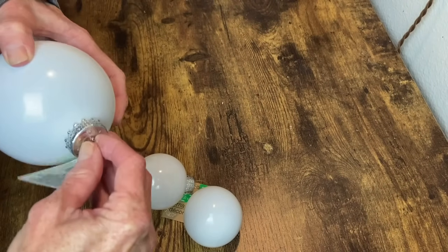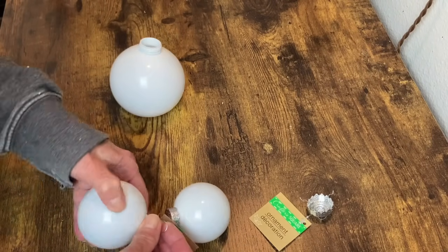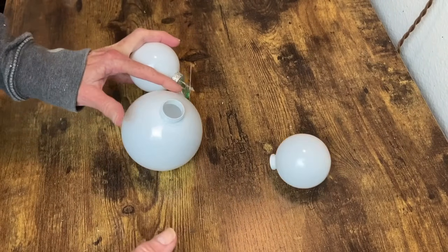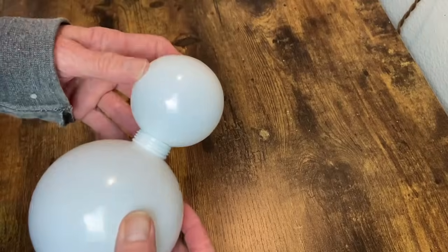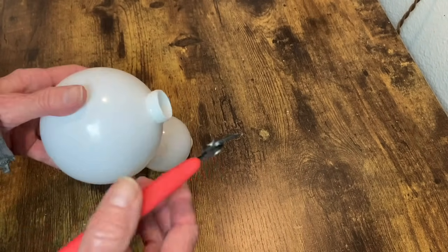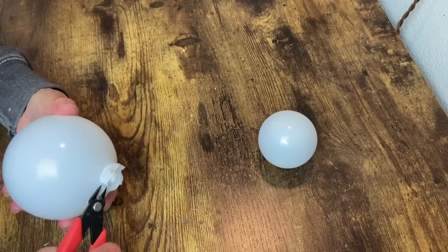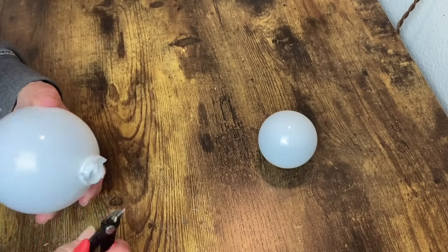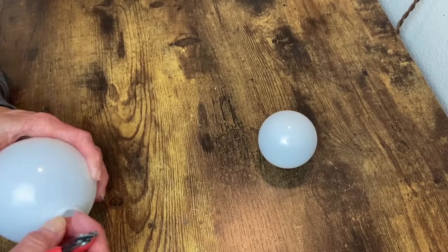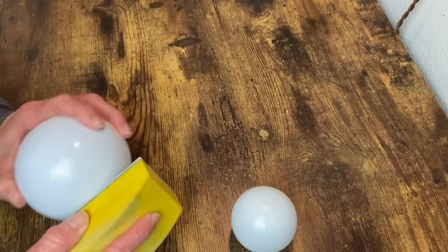Now on to our final project. For this one I'm using Dollar Tree ornaments — I have one of the large ones and then the smaller ones, usually a two-pack. I want the large one to be the body and the small one to be the head, but snowmen don't have necks so I need to trim off all of that. I'm going to use those little button nippers to remove that so that I can get a much closer fit. Once I got that removed and was happy with how it was going to fit, I went ahead and sanded down those sharp edges.